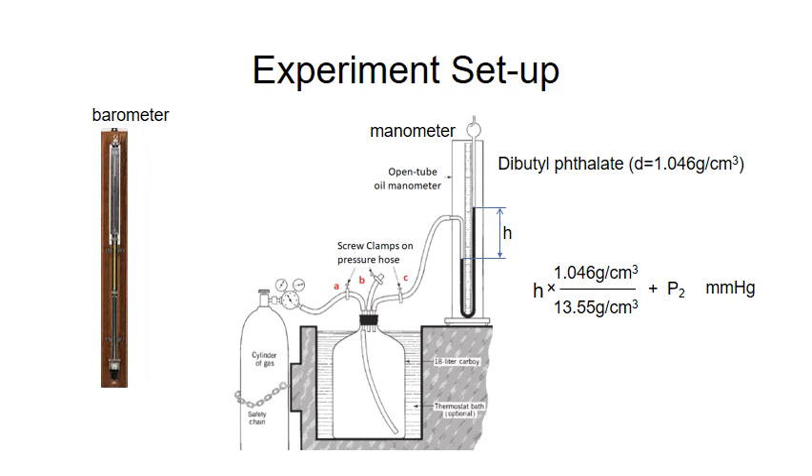Let's first look at the experimental setup. In this experiment, we use a barometer to measure the pressure of the atmosphere, and a manometer to measure the pressure of the system. The barometer contains a glass tube filled with mercury. One end of the tube is sealed under vacuum, the other side is exposed to the atmosphere. The height of mercury measures the pressure of the atmosphere.